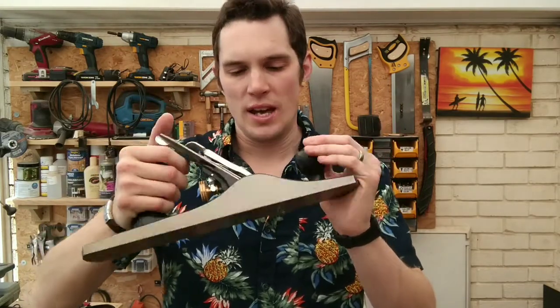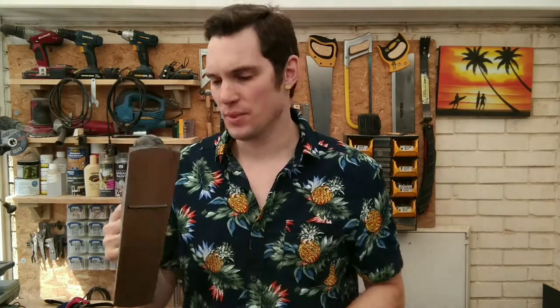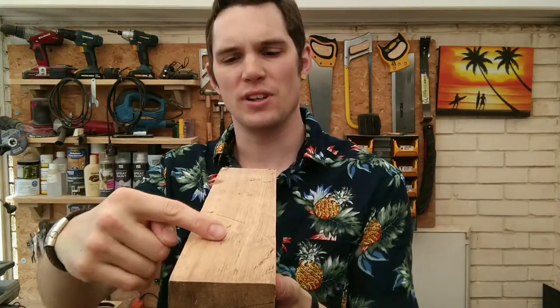The first plane I'm going to show you and demonstrate is this one. This is a Draper Expert — unlike me — Number Five. I don't know what that means in terms of planes, I think it's just to do with the size of the plane.